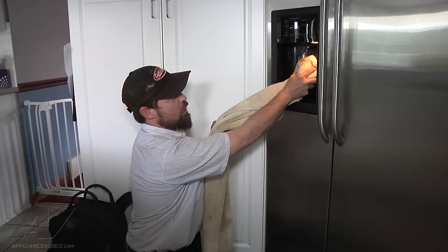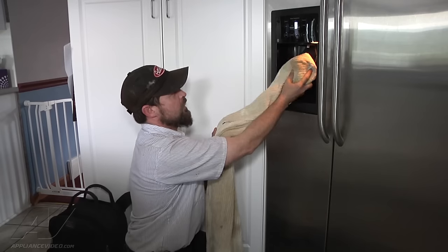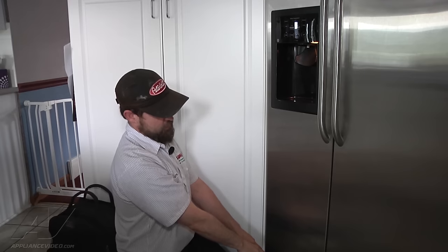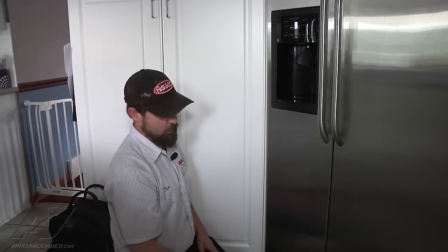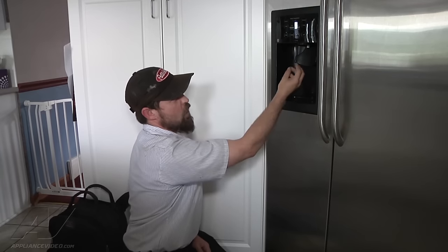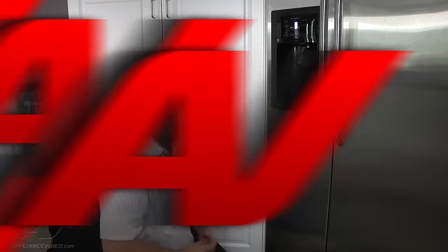We are now getting water out through the door dispenser. We've tightened the John Guest fitting connection down at the bottom and checked for leaks. We're going to put the toe panel back on and run several gallons of water through the dispenser to make sure we get good flow.